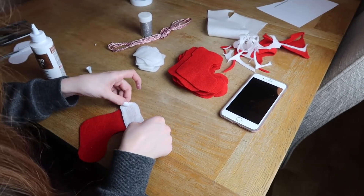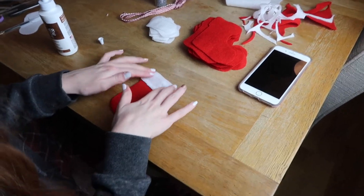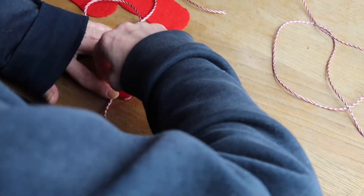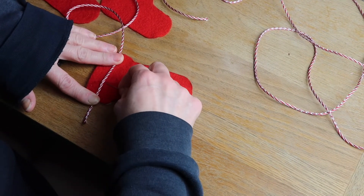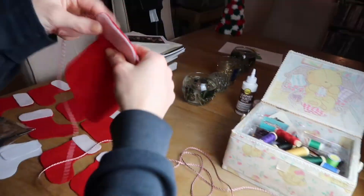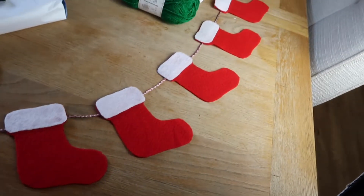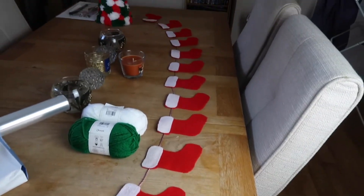Do that to all of your stockings, then start to put them onto the string. My mum actually sewed them on because we didn't have the right glue, but you can use super glue or sew them on. Sewing is really easy — just a couple of stitches in the back keeps them really secure. And this is the bunting all done. I honestly love it so much — it's going straight in my bedroom. I really hope you guys love it too.